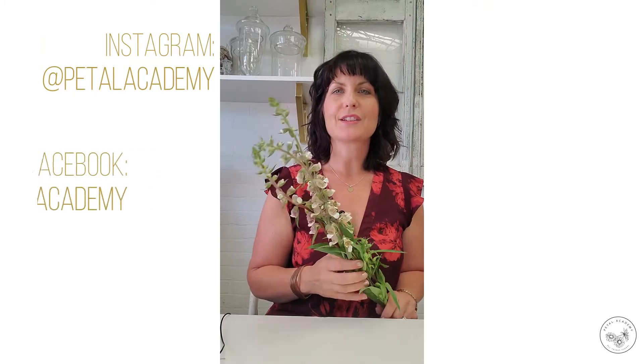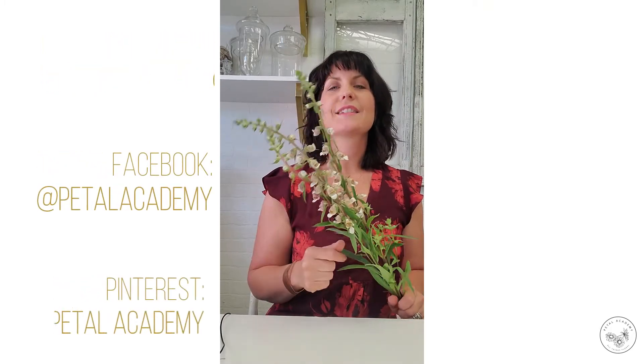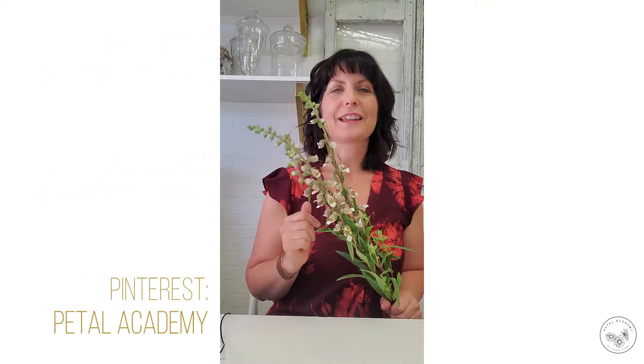Thanks so much for watching today, this is Darlene again from Petal Academy. If you like this video please subscribe below, check out our Instagram, Facebook, and Pinterest pages, and don't forget to check out petalacademy.com for information on all things flower. Until next time, live life in full bloom — we'll see you next time!